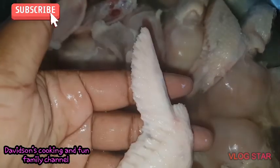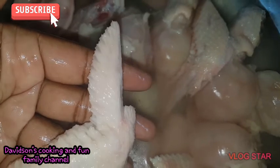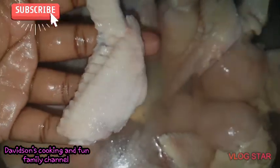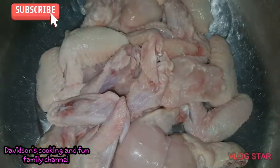Let me know if in your country you use the chicken tip or throw it away. This is Jamaica and I doubt a lot of people throw away their chicken tips — I don't throw mine away, I really love this area. You can comment below and let me know what you call this tip in your country and whether you use it or throw it away.